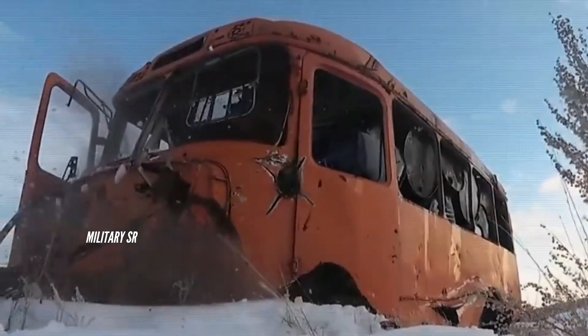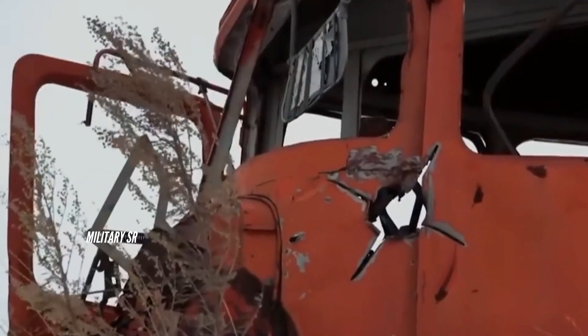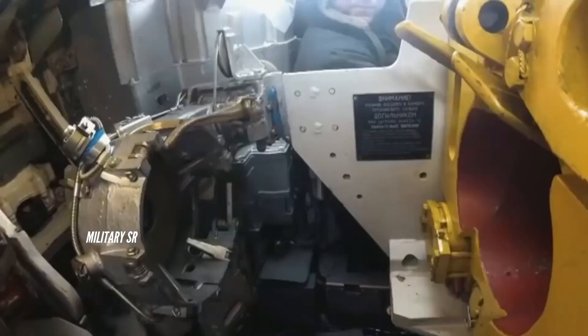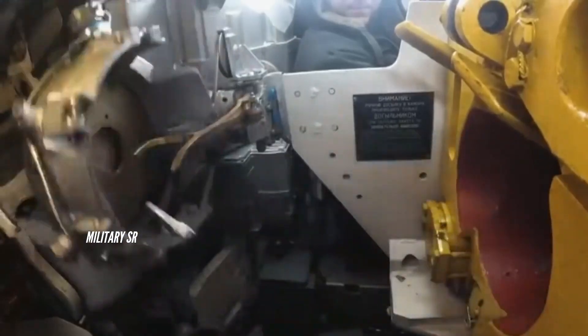The tank is powered by a gas turbine engine, affording it a remarkable power-to-weight ratio and solidifying its status as one of the world's swiftest main battle tanks. Additionally, the T-80BVM boasts a sophisticated fire control system that elevates its targeting precision, enabling effective engagement of targets during both day and night operations.